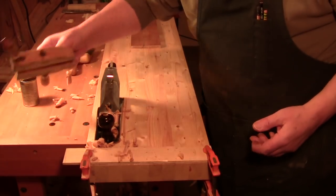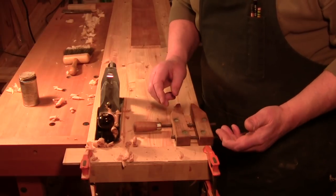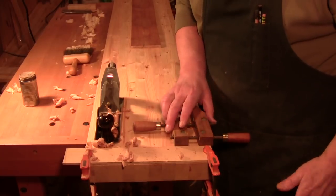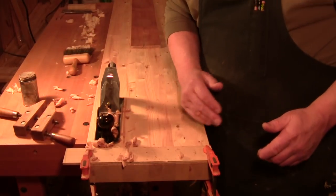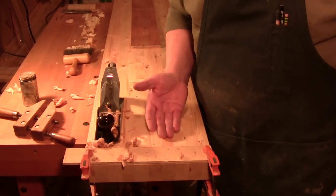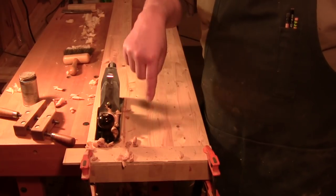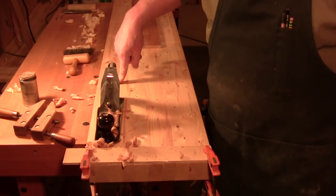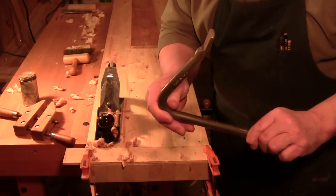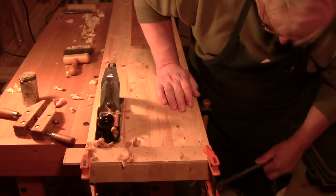You can also clamp down a hand screw — that's what these are called. You clamp this down and now you've got a vise that you can put boards in vertically, so you can do edging, jointing. Workholding can be as simple as a nail or a screw in the top, something to stop the wood from moving. You can be as simple or as complex as you'd like. You don't need dog holes, but you could drill dog holes in here so that you could use a hold fast — that's what this is.